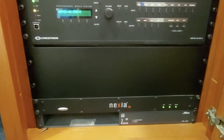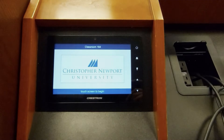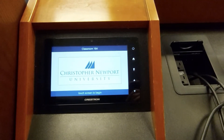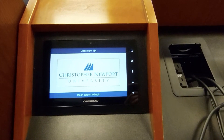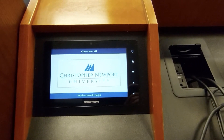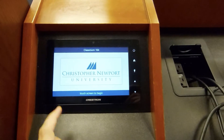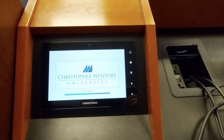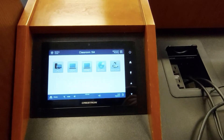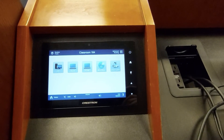Speaking of the touch panel, let's take a look at it. When you first come into the classroom, the touch panel will probably be blank — if not, you'll see this logo. Touch it once to wake it up, and when you see this logo, touch it again. If you're in an older classroom, it may have a slightly different logo, but it works the same way either way.